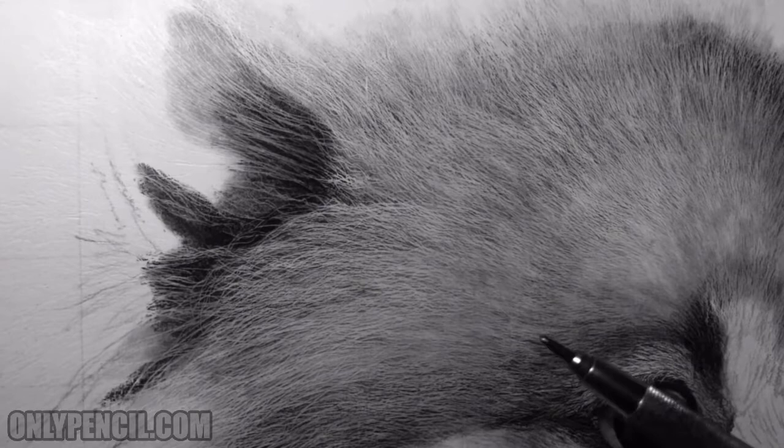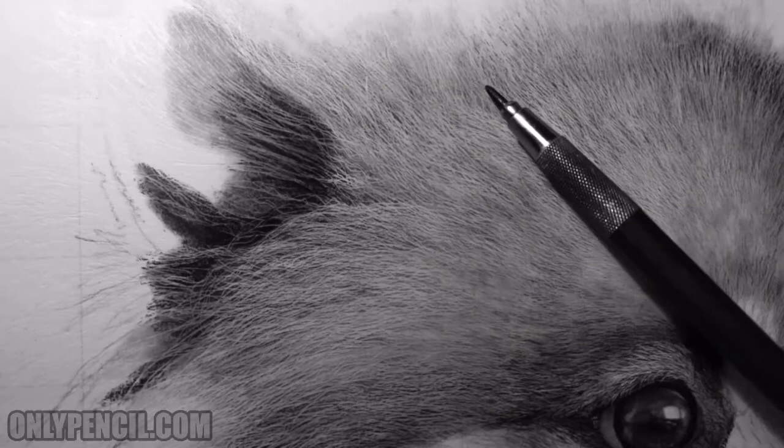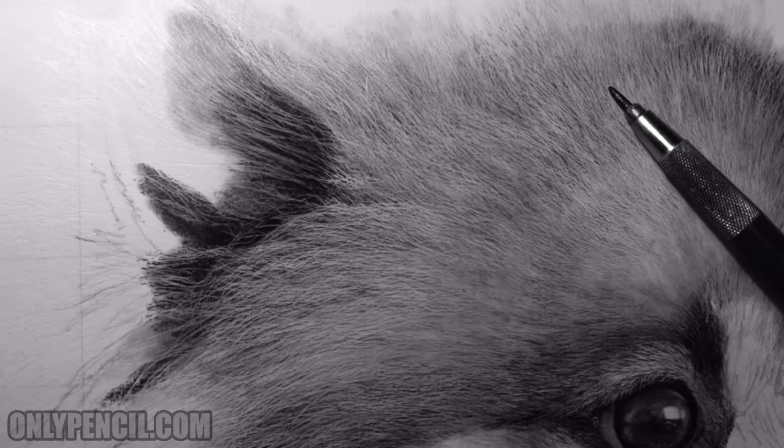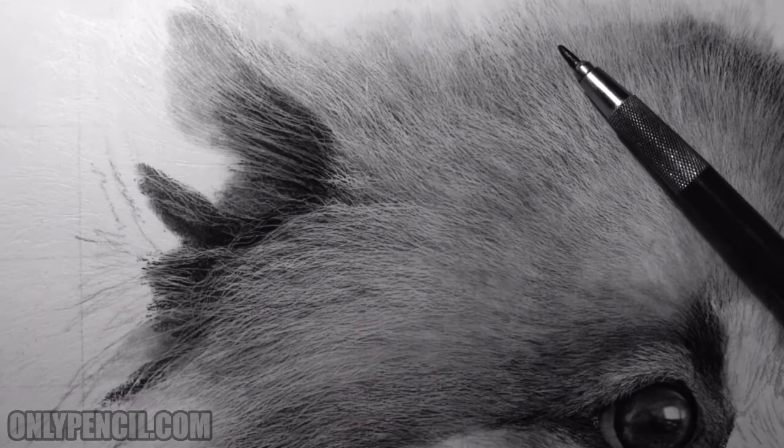But it's really important because this is what gives a drawing much more depth — it gives you the illusion of what's in front and what's at the back. So these hairs at the back I'm going to darken, especially the base, because the base is where the shadow falls from the hair above. These hairs here are casting a shadow on the hairs behind them.